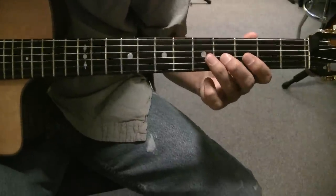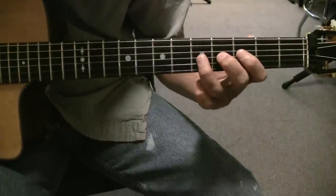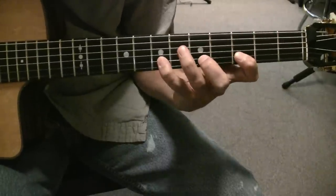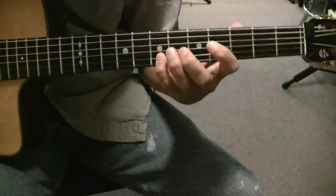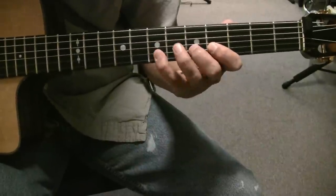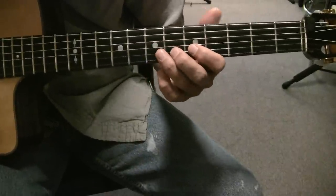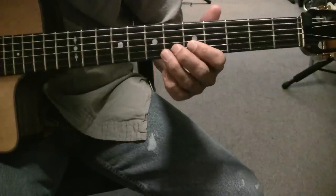It starts off with pick-up notes on the G string at frets 4 and 5. And then you play frets 3, 5, 7 on the B string 4 times. And then frets 4, 5, 7 on the B string — same rhythm. And then it's a slide, hammer-on, pull-off kind of 3-fret lick: frets 5, 6 and 4.